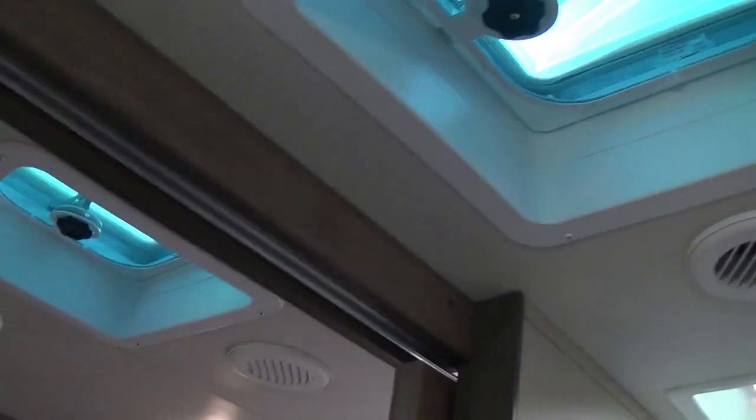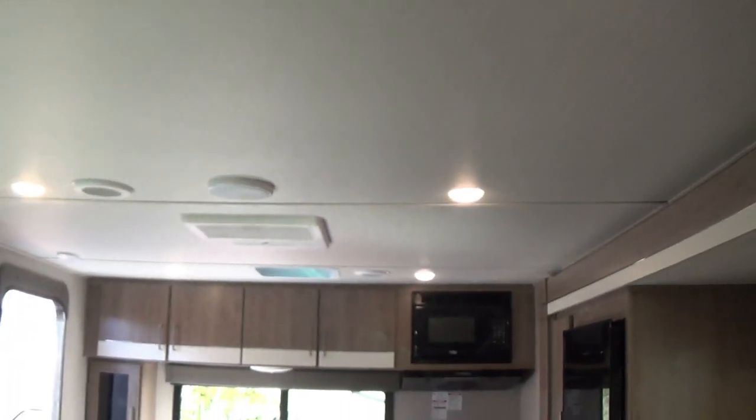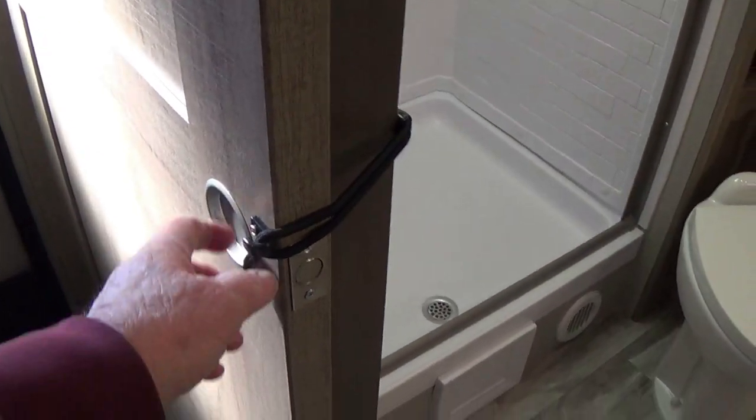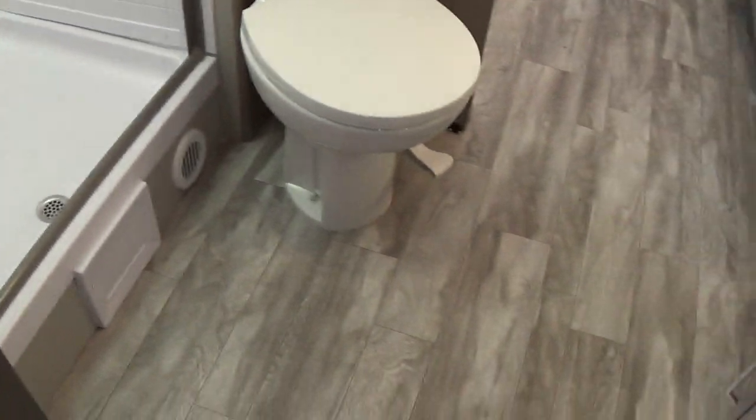There are vents in the bathroom — one vent with no fan and a fan vent over the kitchen. All the ceiling lights are LED and recessed into the ceiling. There are two bathroom doors, both held closed by a bungee and a magnet.